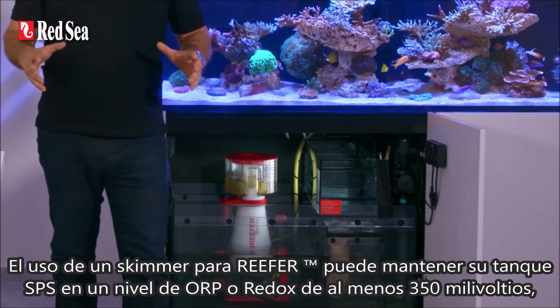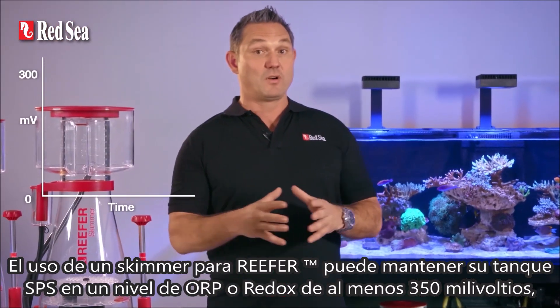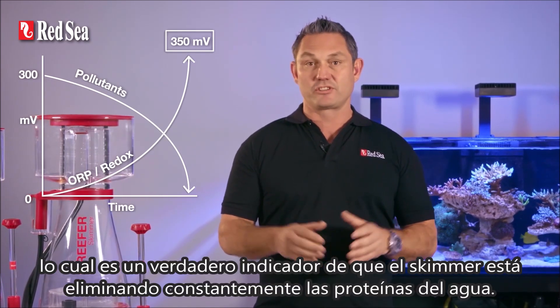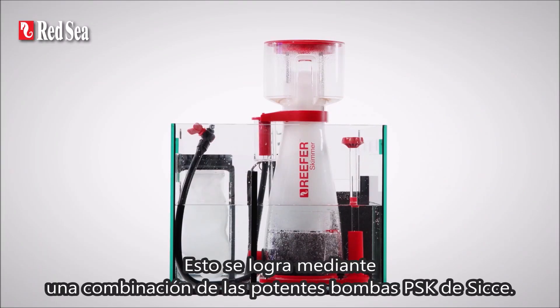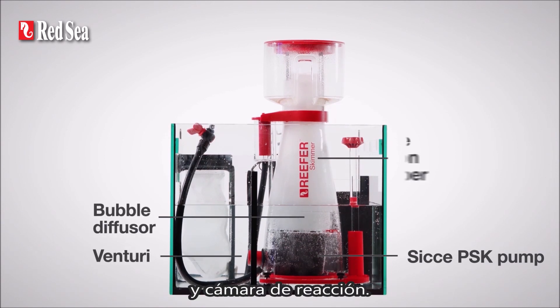Using a Reefer skimmer can keep your SPS tank at an ORP or redox level of at least 350 millivolts, which is a true indication that a skimmer is constantly removing proteins from the water. This is achieved by the combination of the powerful Siqi PSK pumps with proportionally sized Venturi, bubble diffuser and reaction chamber.